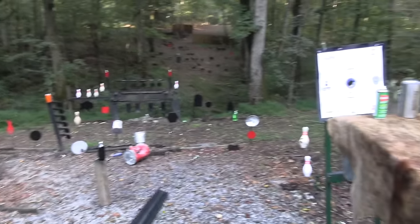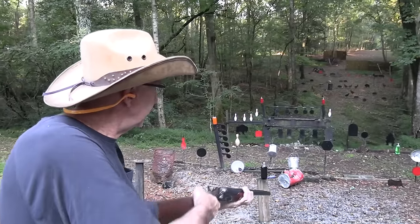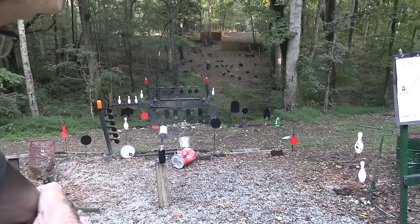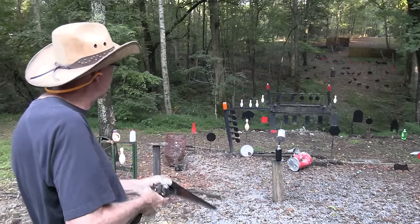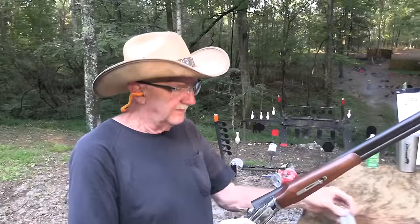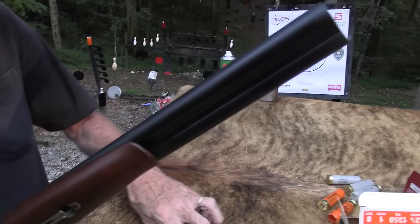I don't want to blow my target stand up there - I've done that before, made that mistake. What is that lid doing hanging there? What is that bucket doing hanging there? It's not hanging there now. It's fun. Gun smoke. Double-barrel shotgun.